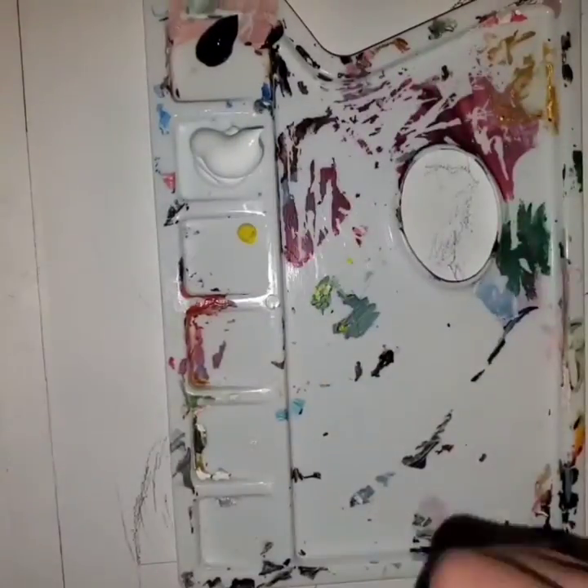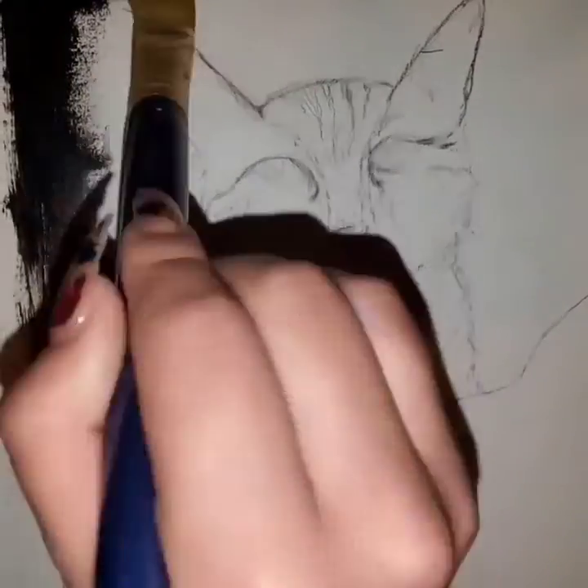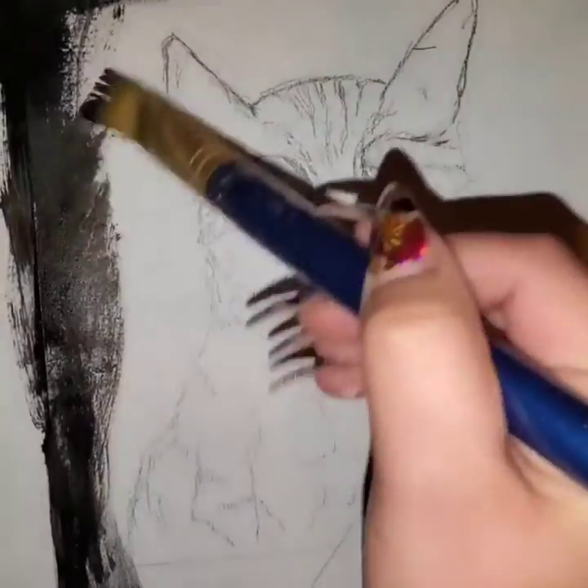What's up guys? So today's video is just going to be my very first cat painting. I just wanted to kind of go at it and see if I could attempt to make it look somewhat realistic.